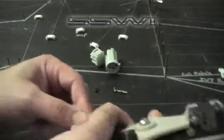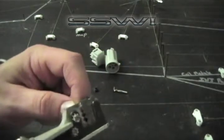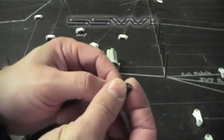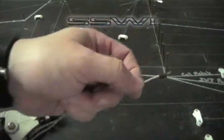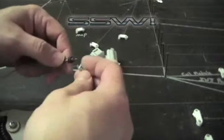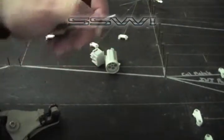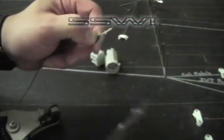First we're going to take our wire, strip off about an eighth of insulation. We're going to go ahead and place our seal on the wire, place our terminal — SSW part number 7 — onto the seal.